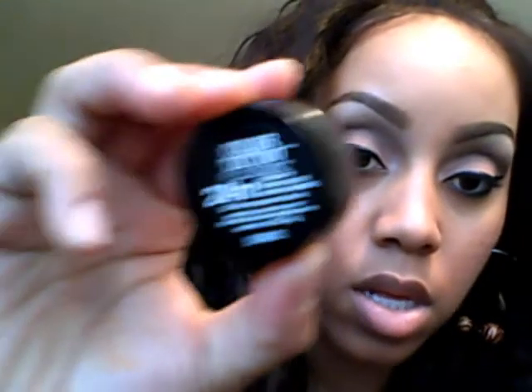Next is number 30, Pomegranate Punk. This one is like a pomegranate, burgundy-ish, purple type color.